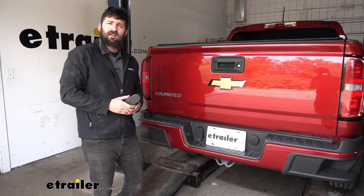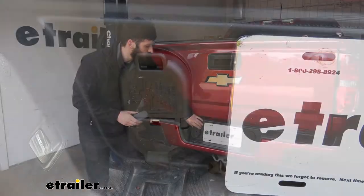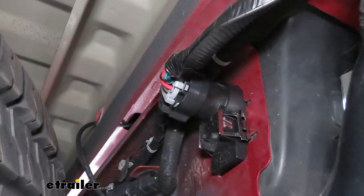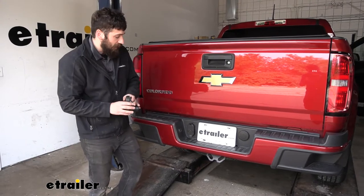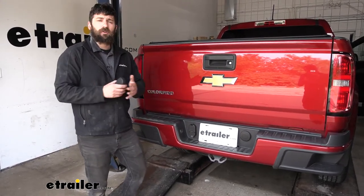This kit is designed specifically for this vehicle because the connector it uses is going to be a direct replacement for the cover we have here from the factory. This is actually just a dummy plug that comes installed from the factory in your bumper, and once we pop that out we can simply just pop in our trailer connector — there's going to be no cutting or drilling involved.